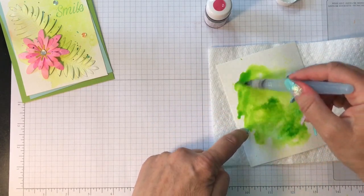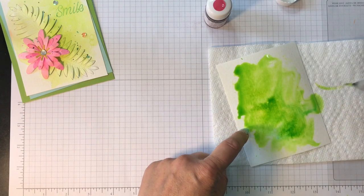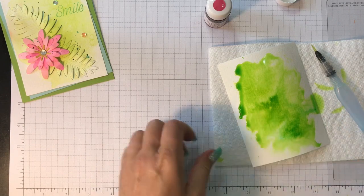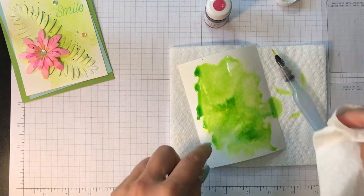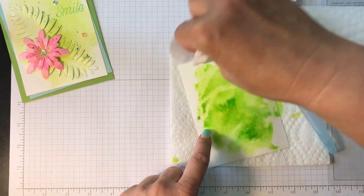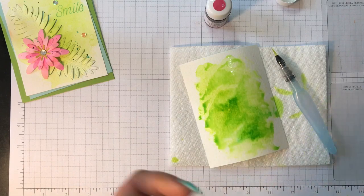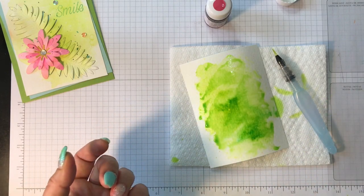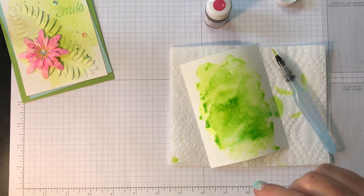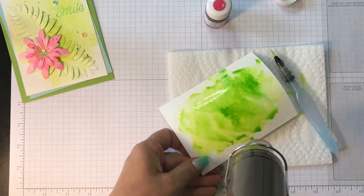I'm just going to go ahead and move it around with a paper towel underneath. I kind of like this look — I'm going to grab another paper towel. What I typically do is just blot the edges. As I mentioned in my previous video, if you had a patterned paper towel you could actually create a patterned background using this, which would be kind of cool. I'm going to leave it as that and go ahead and dry it.